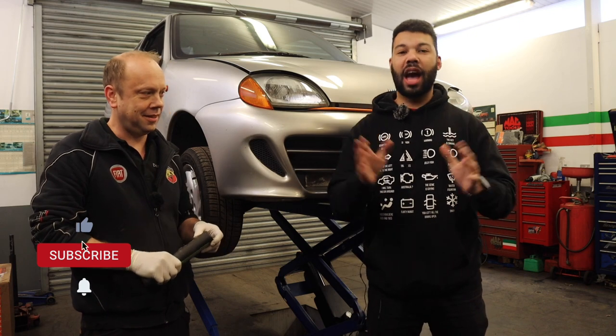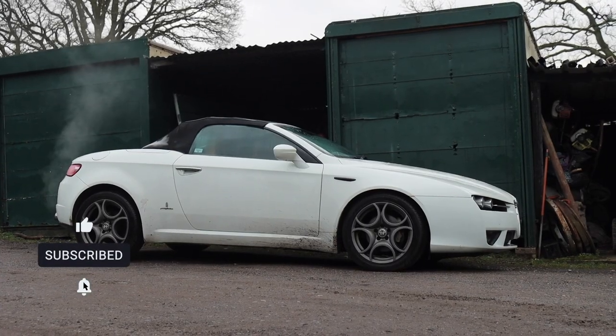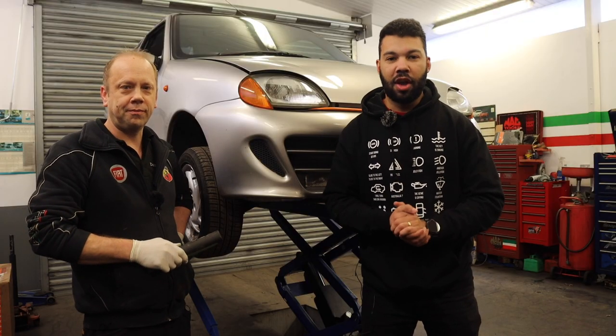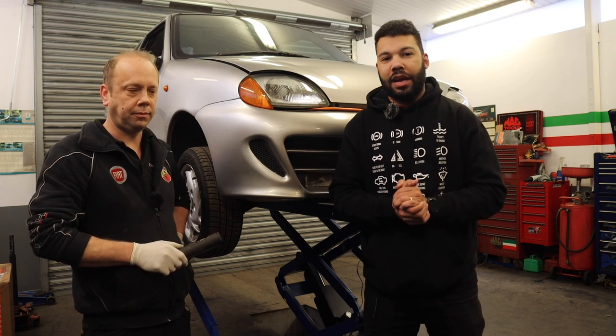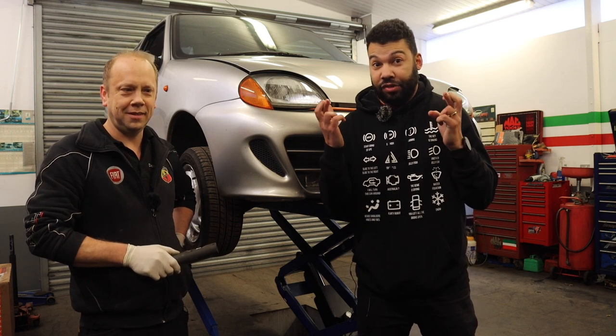So yes, if you have a small Fiat, a Fiat Barchetta, or even an Alfa Romeo, be sure to check out Small Car Services. I'll put their details in the video description below. What we're going to do now is Dean is going to have a good look over the car, and hopefully he won't tell me how broken it is. Fingers crossed.